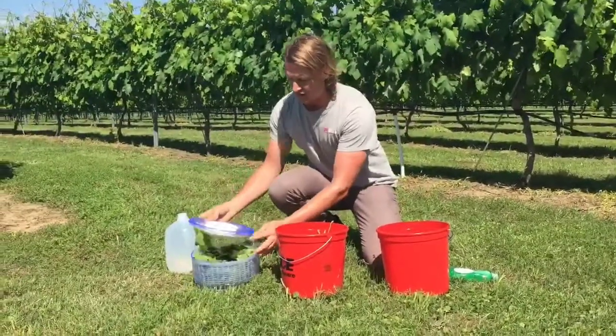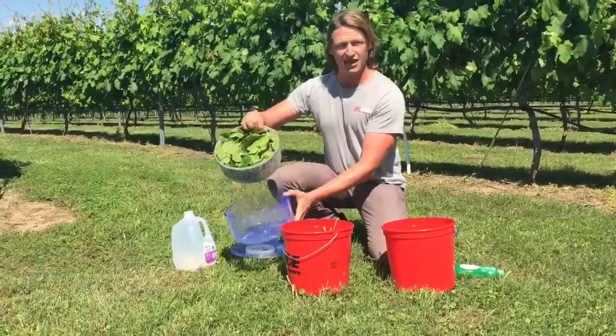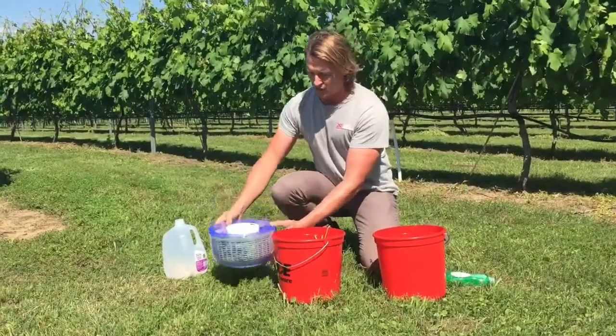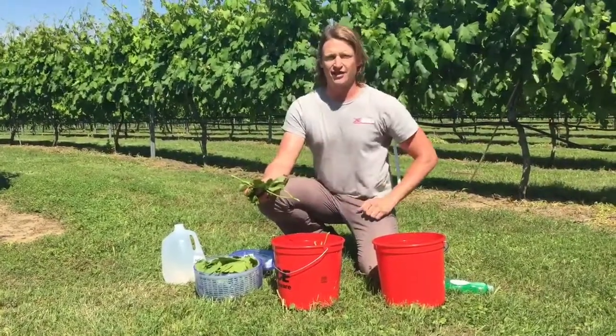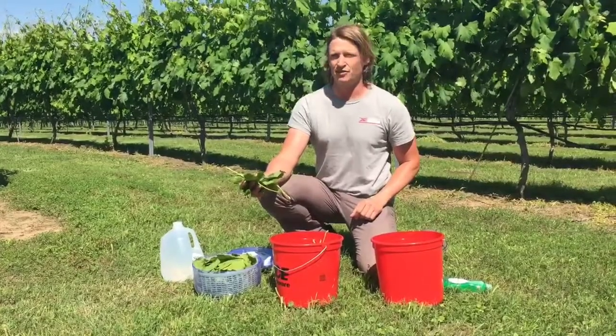Once the leaves get that final rinse, an easy way to get the excess water off is just to put them into a salad spinner — an ordinary household salad spinner — and spin them dry. Once we've done that, we can take our sample, put that into a piece of paper to dry overnight, and then into a brown paper bag — never plastic — and mail that into the lab for the analysis.